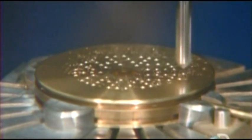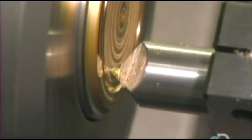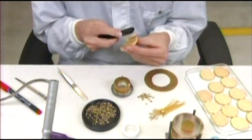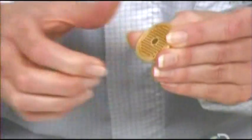A drill punctures a brass disc up to 90 times to make ventilation holes. Another tool levels the surface and shaves off unwanted bits. This disc will be the backplate for one of the microphone's capsules. An assembler brushes away any remaining shavings, and then fixes the backplate in a holding device.